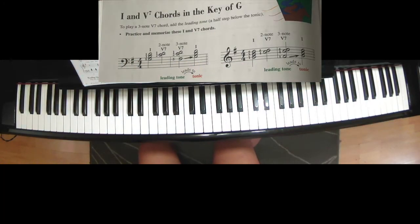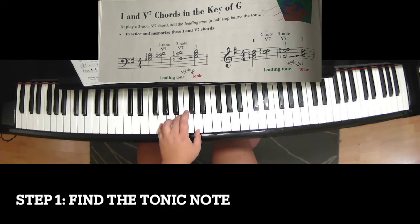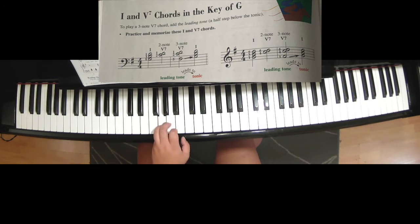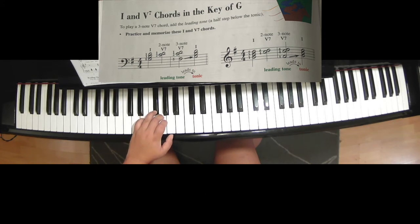I and V7 chord in the key of G major. The first step is: this is the 3rd tonic on the G, and just go down a half step on the tonic note.